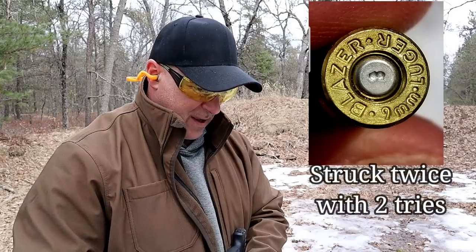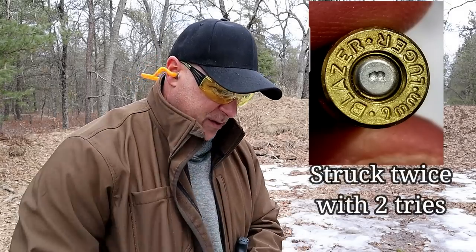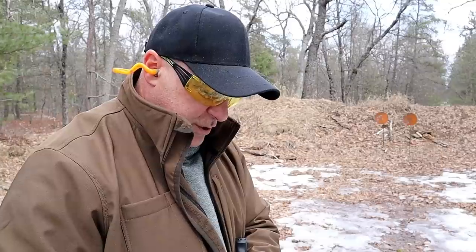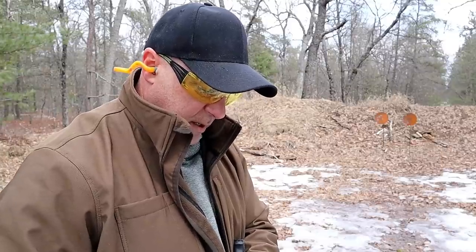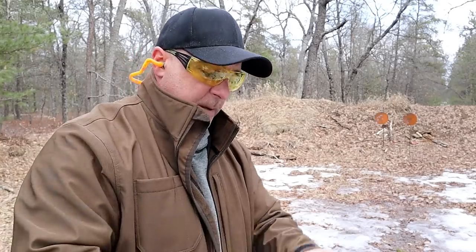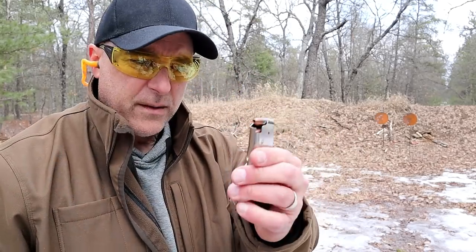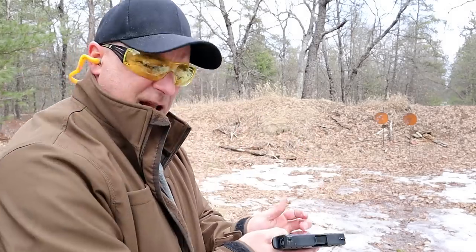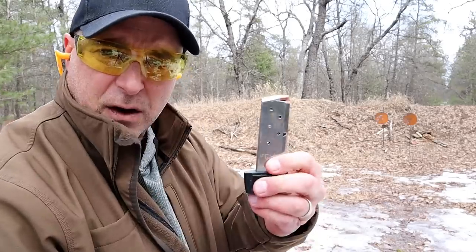I'll go ahead and remove that round — they do have light primer strikes. So that is the issue. I'm going to set those aside and grab them later. But I've got some defensive loads now. I've used these with several guns and they've always worked well. These are very nice loads — LTCH Technologies and Shell Shock Industries. That's what I have here.